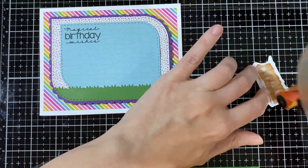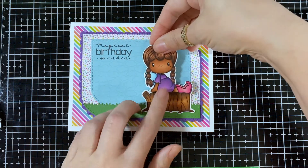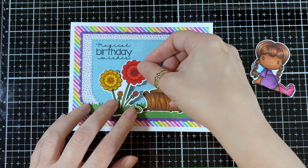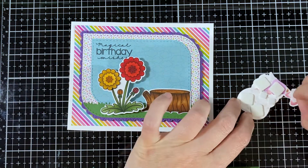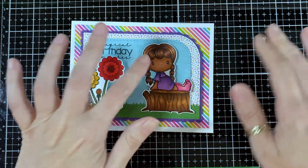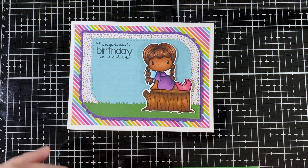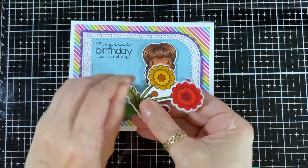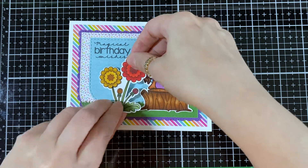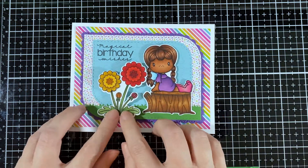I placed the blue piece a little higher to make room. Here is a little tree stump so my little fairy can sit on it — she's so adorable. There are my flowers and here she is. I line up the flowers and roll the leaves up a bit just for more dimension so it doesn't look flat.